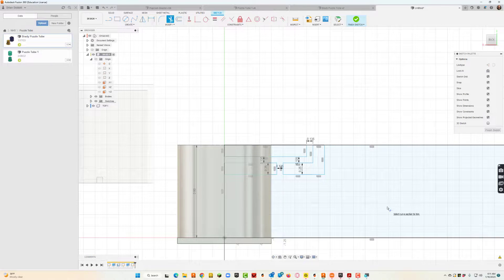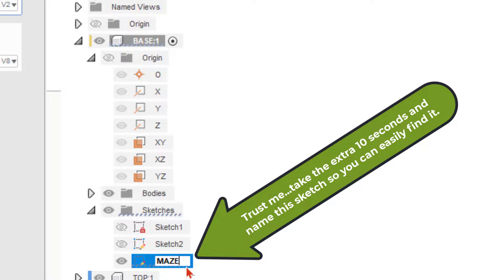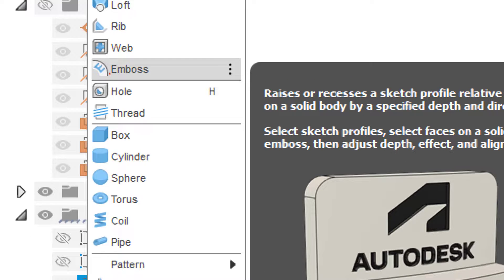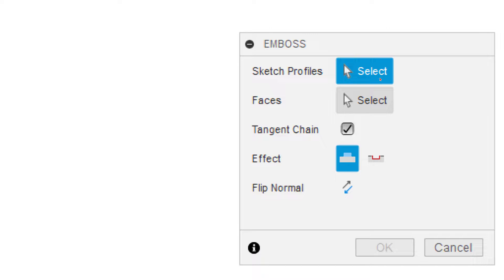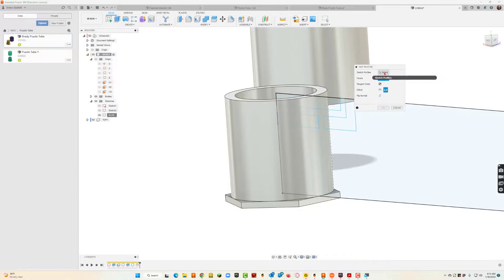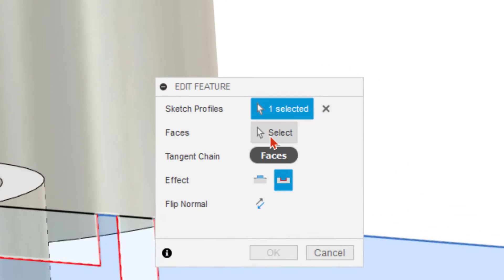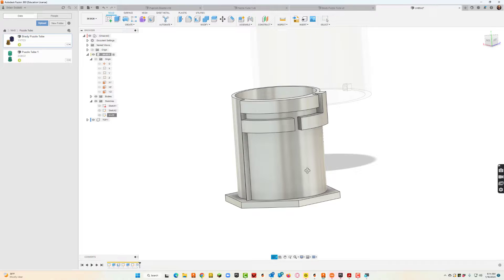I'm going to hit Finish Sketch. I'll come over to Sketch 3 and rename it 'maze,' because as time passes I'll probably make all kinds of edits to this and I want to easily find it. From here I'll go to Create > Emboss. It asks for sketch profiles — those are the ones I drew. After selecting those, I'll select the face, which is going to be the outside of the cylinder. I'll hit Select for the sketch profile, choose my path, then click the cylinder for the face and hit OK. Now the actual path is embossed — that's where the nub would go.